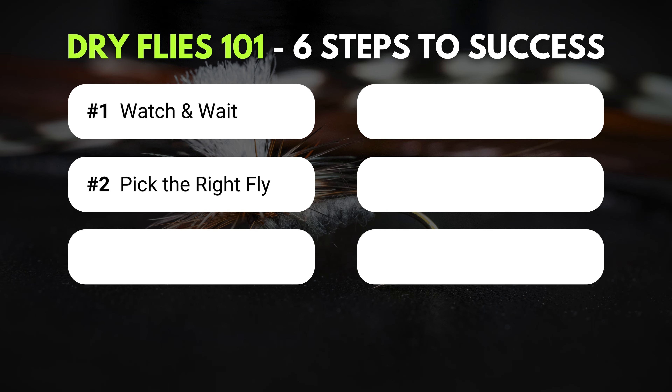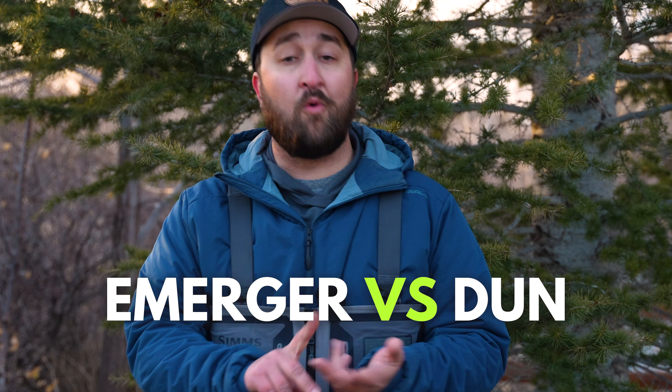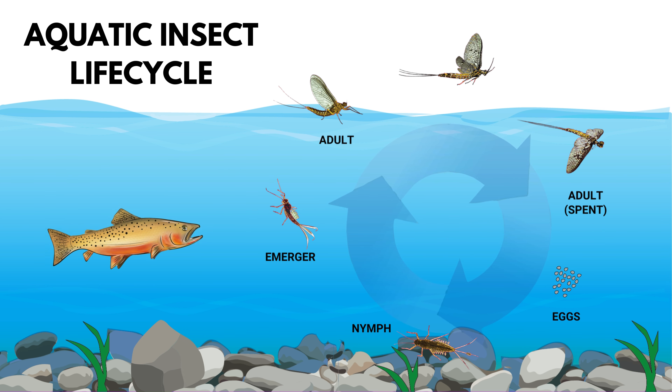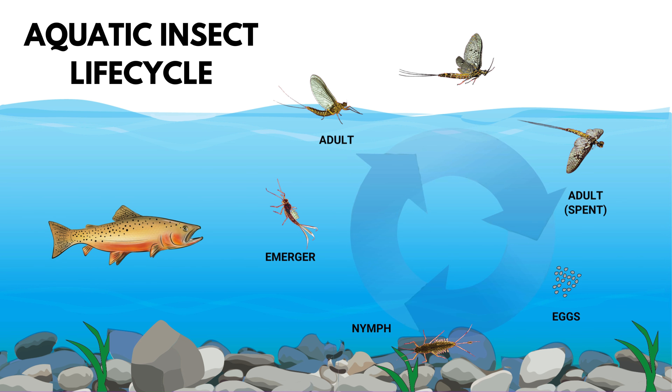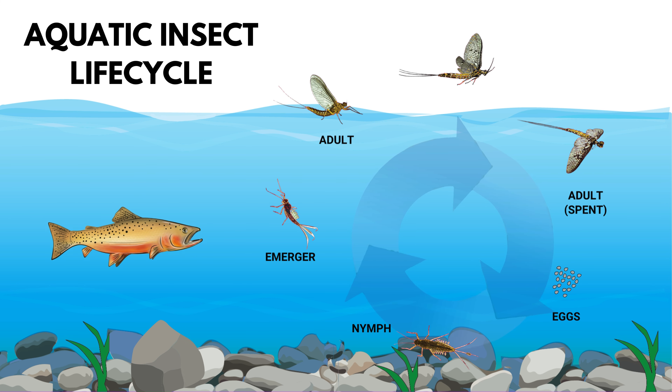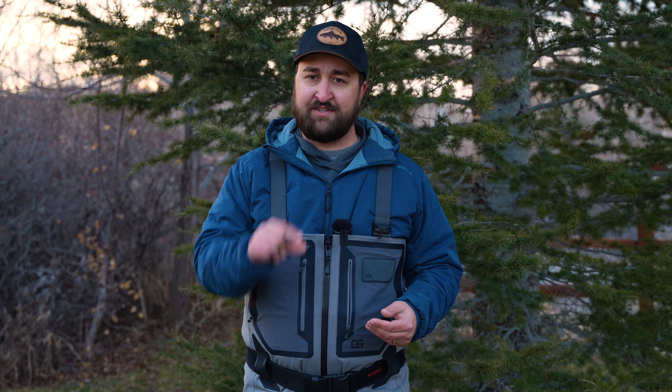Step number two is pick the right fly. There are two things you need to consider. First: do you need an emerger or a dun? Without getting too into the weeds, emerging insects are a life stage of an aquatic insect emerging from its egg or larval stage on the bottom of the river, going up to hatch into a winged adult above the water surface. As they do that, they shoot up through the water column and kind of get stuck in the surface film — a very thin layer right on top of the water. Trout love them because they're a high-calorie, easy meal with a low chance of escaping.